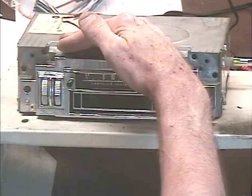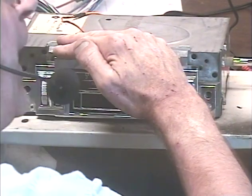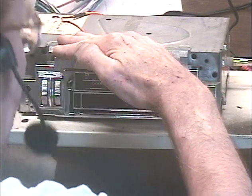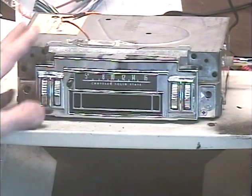The only thing left to test is the dial light — make sure that comes on. You may not be able to see it from your vantage point, but I can. You can just barely see that dial lighting up, so you'll just have to take my word for it. It is working.